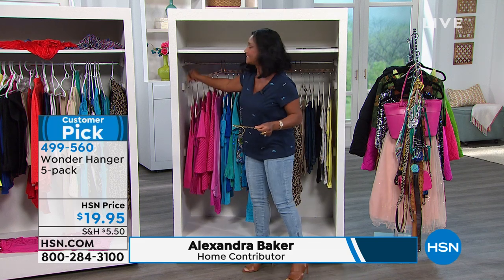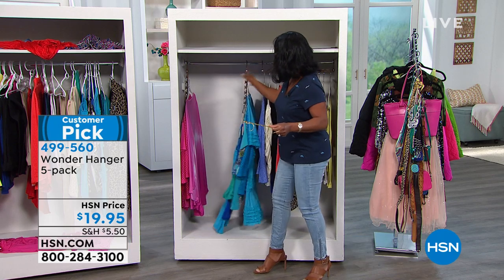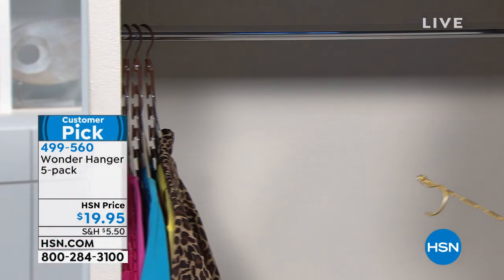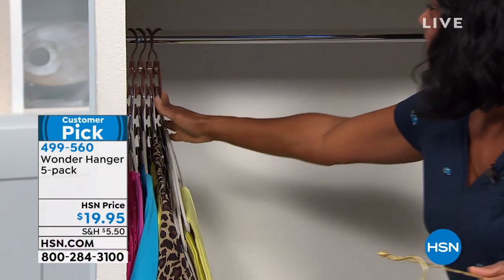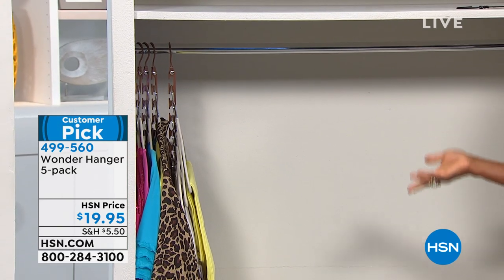Let me show you how it works — it's so easy, you might be familiar. You just put your hangers on there and then you drop it down, move it over, drop it down, move it over. These are so famous they're practically infamous. You move this over and look at this — right before your eyes, four times more space.